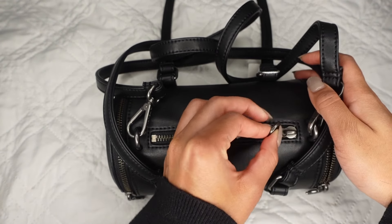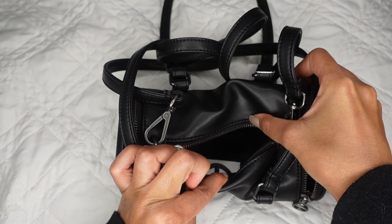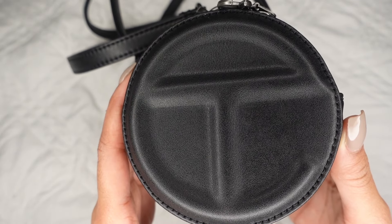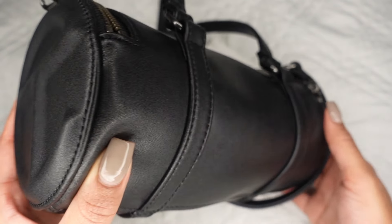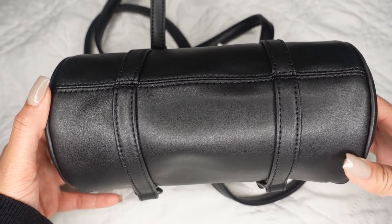Now that I've got all that stuffing out, we can actually take a look inside of the bag. The inside is just regular — it has the T logo on the inside, and that's how you know it's a real Telfar every single time. There are no pockets inside the bag, but it has three main compartments. Just to rationalize the size, this is how big it looks next to my hair.